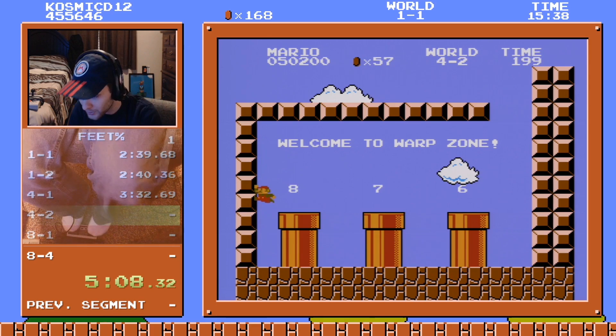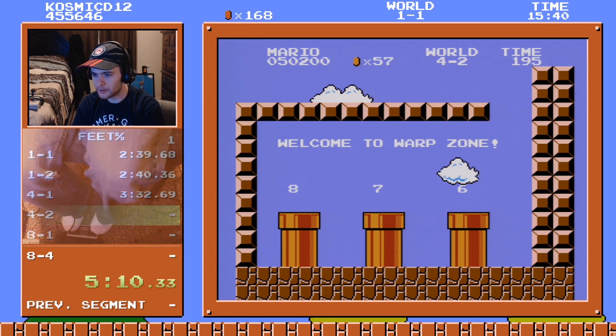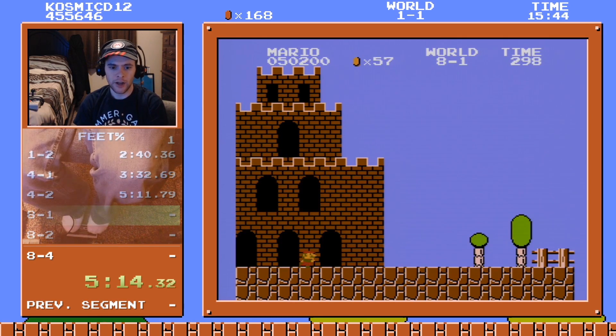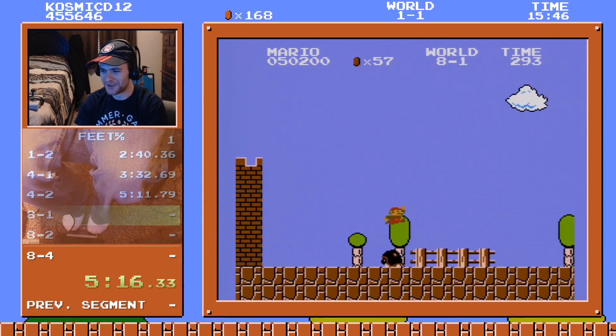I'm so scared I'm gonna accidentally press down. Okay cool, we'll just hit the split. Here we go guys, insane wrong warp — I know, right?